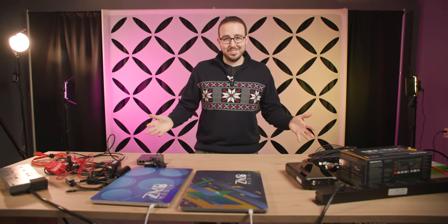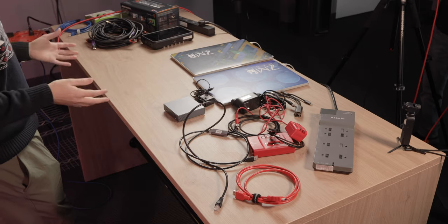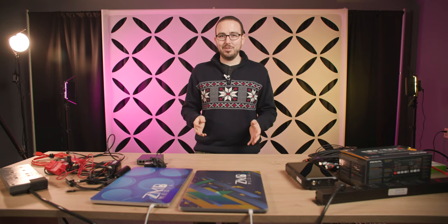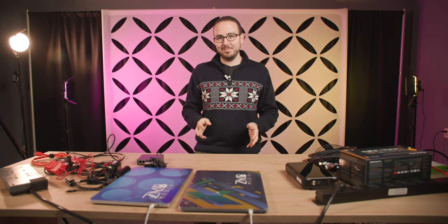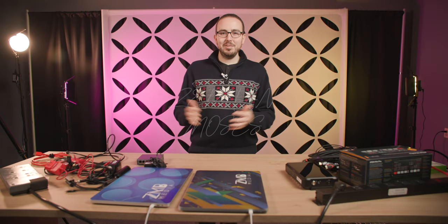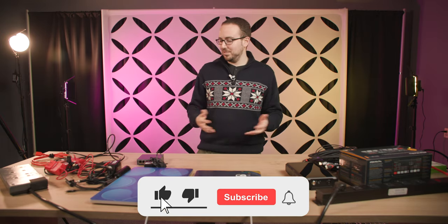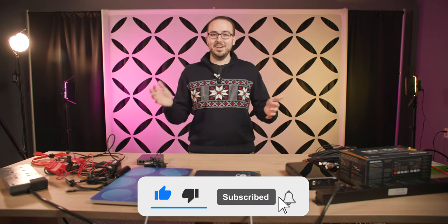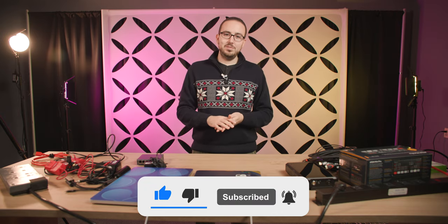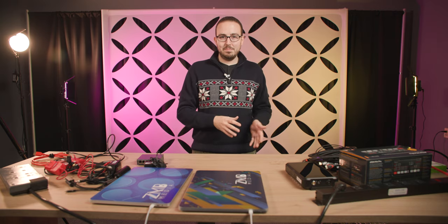This is a mess, but in just a few minutes you're going to see how this turns into a complete Blackmagic ATEM Mini Pro live streaming setup. You all want to miss this.